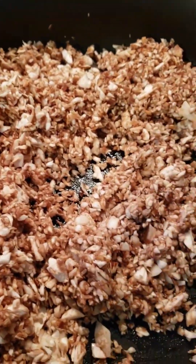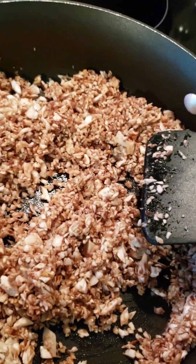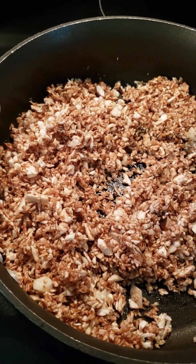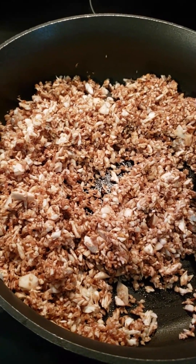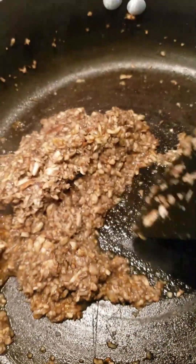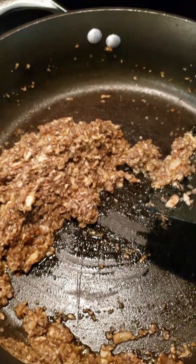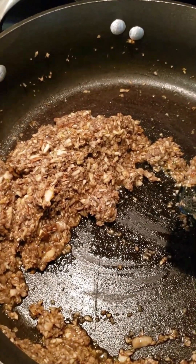I'm going to let it cook for just a little bit on medium heat, and then after it cooks down enough, I'm going to add a little bit of mesquite marinade mix to it — just a little bit, maybe a tablespoon. That's going to be my base. Mushrooms cook down to nothing, so you saw how I had two portobello tops and that's what it cooked down to.